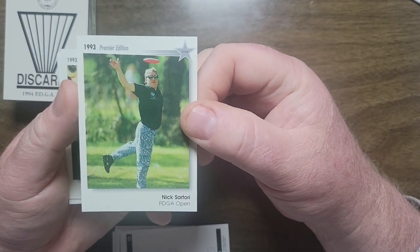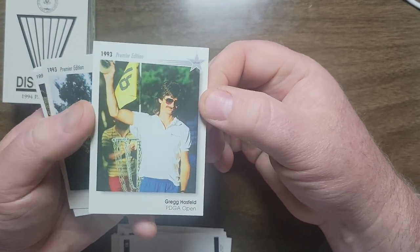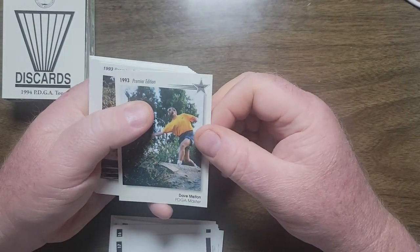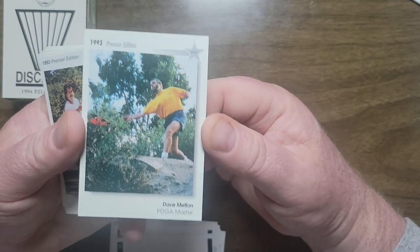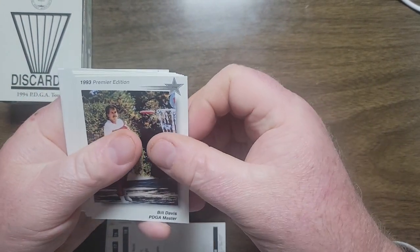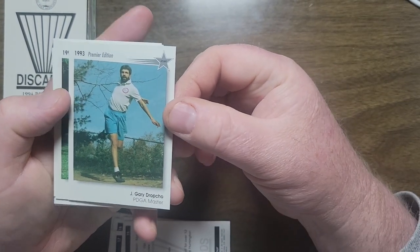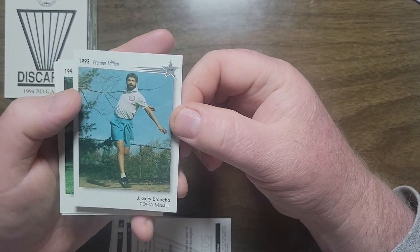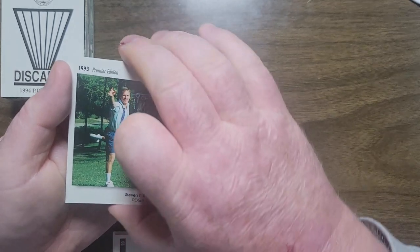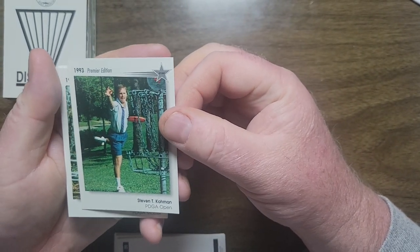Nick Sartori. Greg Hosfeld — Greg is actually on my committee for the Disc Golf Foundation matching baskets program, so I talk to him every once in a while and visited him in Florida. Dave Melton. Bill Davis. J. Gary Dropco — I think it's Dropco. J. Gary was on the original board of the Disc Golf Foundation, so I've chatted with him about some of the history. He's a Pittsburgh guy, I believe.